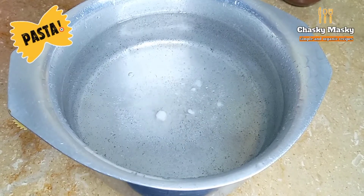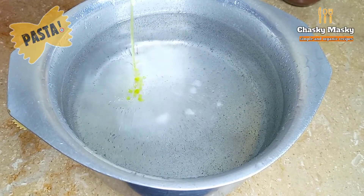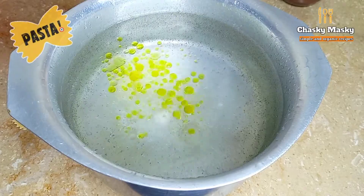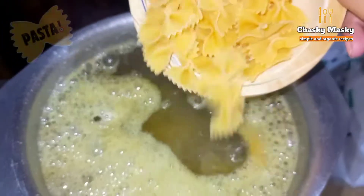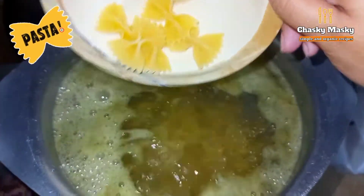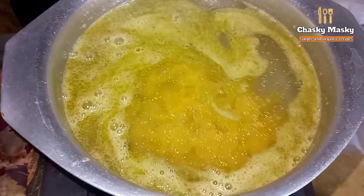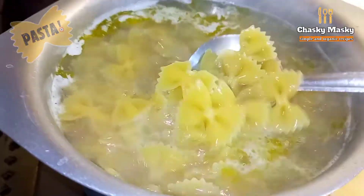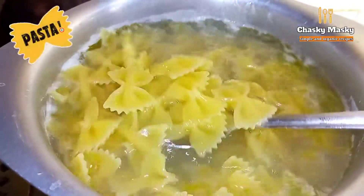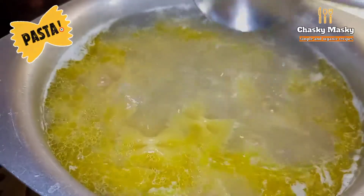Add however much water you need for the quantity you want to make. I have also put 2 tablespoons of oil into the pot. I will boil the pasta until it becomes soft, which will take about 5 to 7 minutes.